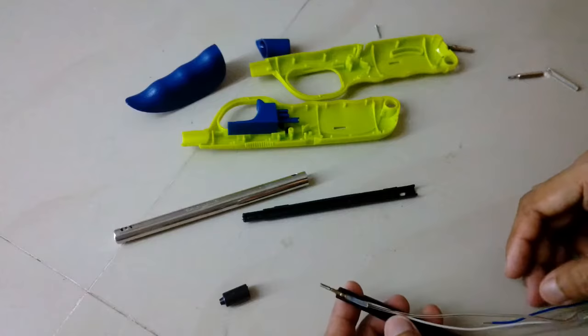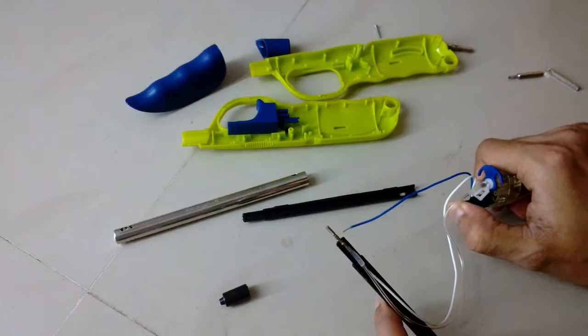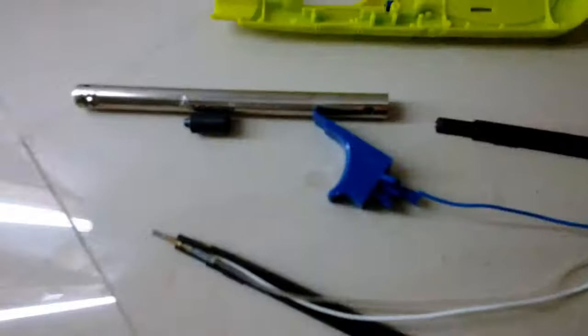The blue wire that you can see is the ground — it gets connected with the metal tube, the outer metal casing. I can see this wire is disconnected, and that's why it was not making any spark. But the piezoelectric spark generator is all right, so have a close look at how it looks.